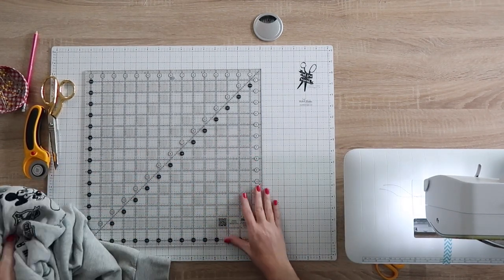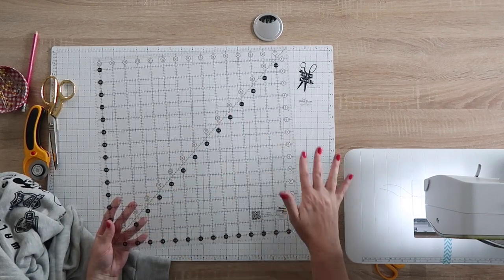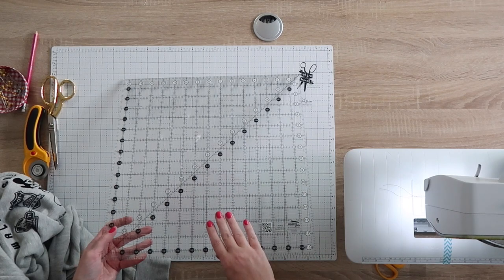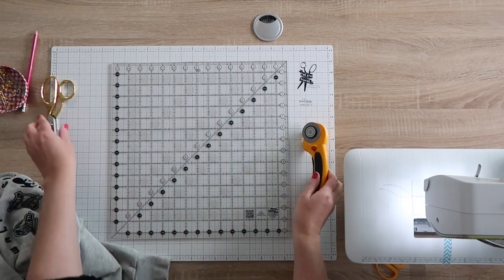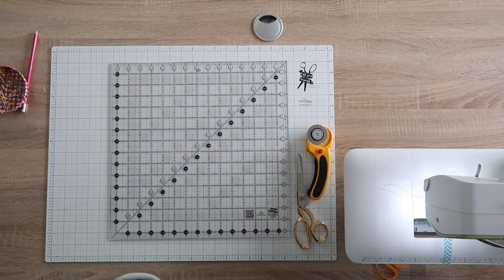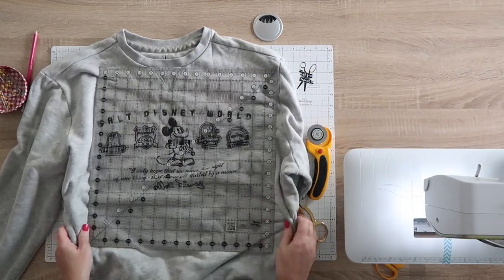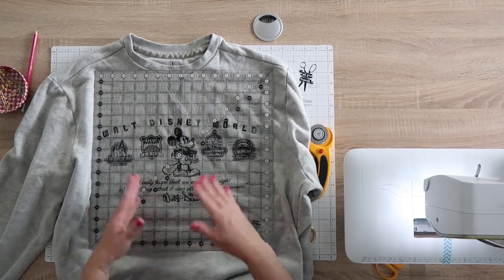I'm using a 15-and-a-half inch ruler, which is really nice because it keeps everything square. You don't have to take a lot of measurements and it'll go really quickly. I'll link where I got this. You're also going to need a rotary cutter and some sharp scissors. Take your sweatshirt — this is a men's extra large — and just make sure your image fits within the ruler.